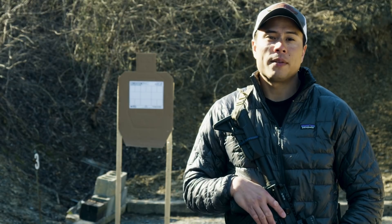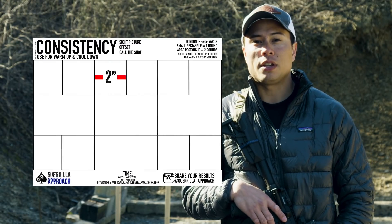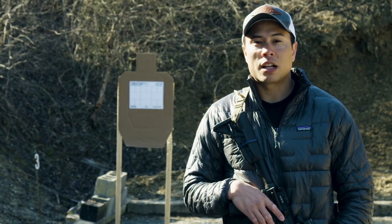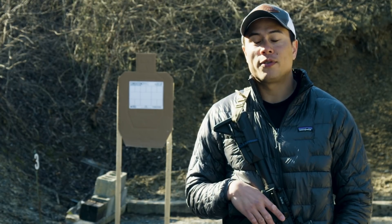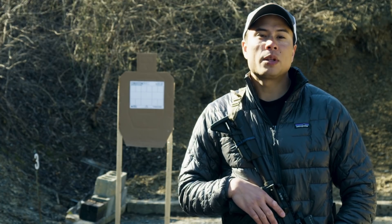So with the Consistency Target, the first thing that you'll see is there are very small margins of accuracy. If we're shooting a carbine at close distance — 5 yards specifically with this target — you'll have to take into account your offset.